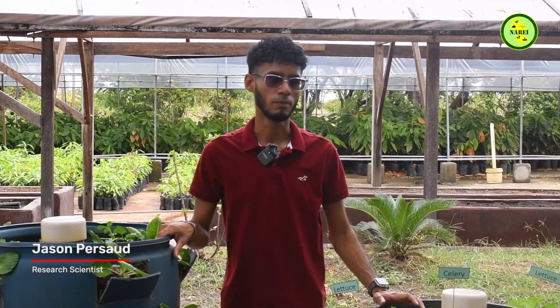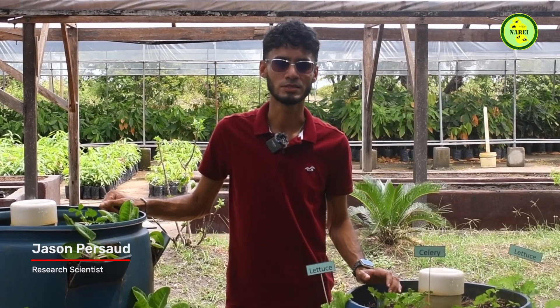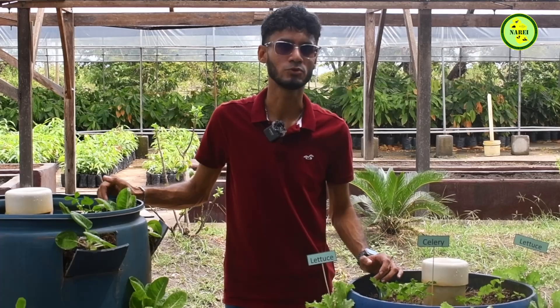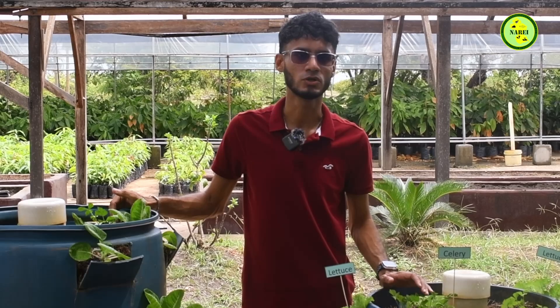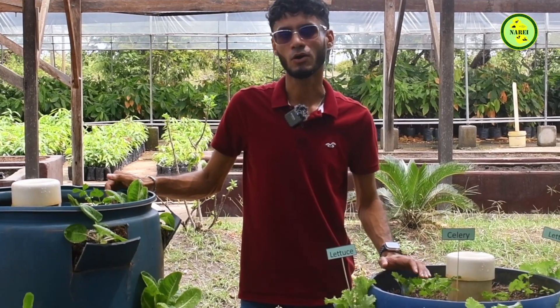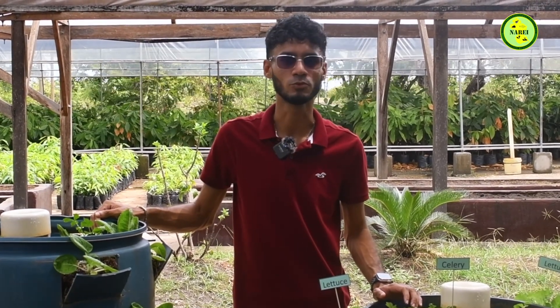Whether we're choosing to grow fruits, vegetables, and herbs for recreational purposes or for food production, container gardening is an excellent opportunity to produce food at a subsistence level for our home. It also offers the ability to incorporate agriculture into the lives of our kids, since it's easy and manageable. Container gardening is very forgiving and flexible, not requiring a lot of time. Most importantly, it helps us save money by producing our own healthy, wholesome food for our family.